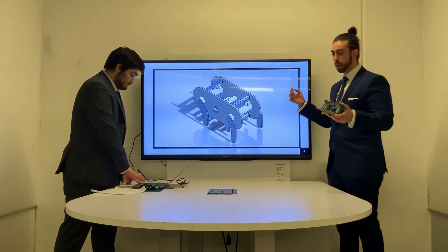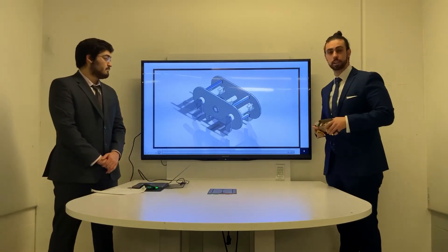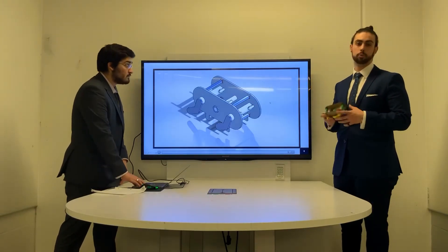In SolidWorks, we opted to apply the power in the form of a motor to the central drive rod. And through a series of mates and relations, this drive rod spinning causes the legs and the other drive rods to move forward in unison.